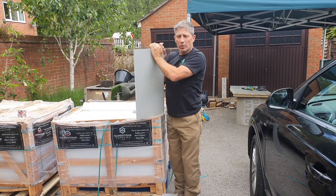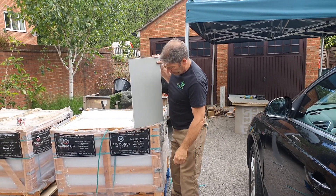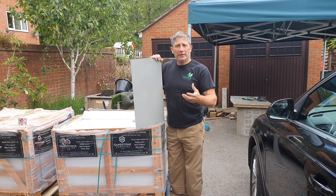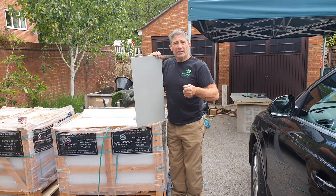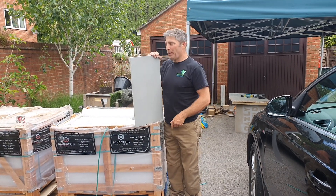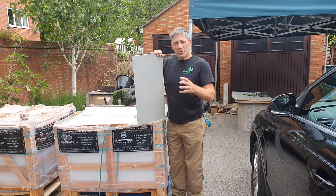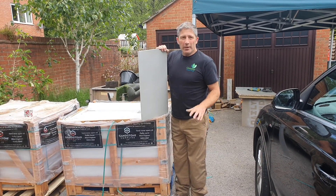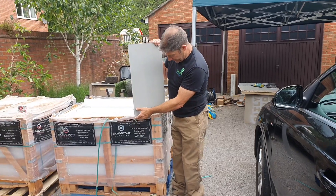Hi, welcome back, it's Johnny Boy. We just had a delivery from Samsung Supplies from Warrington. The reason we had it delivered here today is because we couldn't get a timed delivery - the last thing you want is your delivery going to your client's house when they're there. We couldn't guarantee when the paving was going to come, so I've had it delivered to my place. It's a bit of work but it's secure, which is the most important thing.